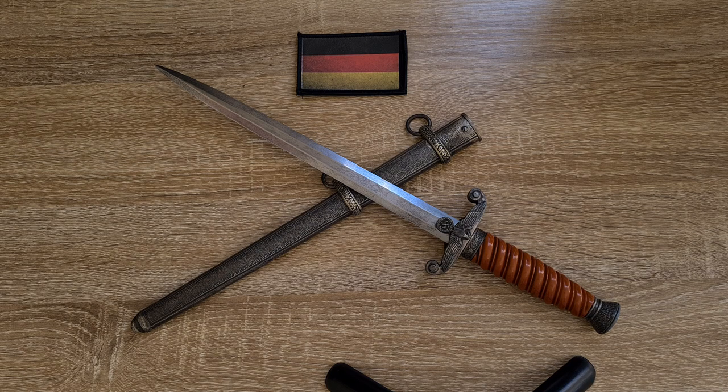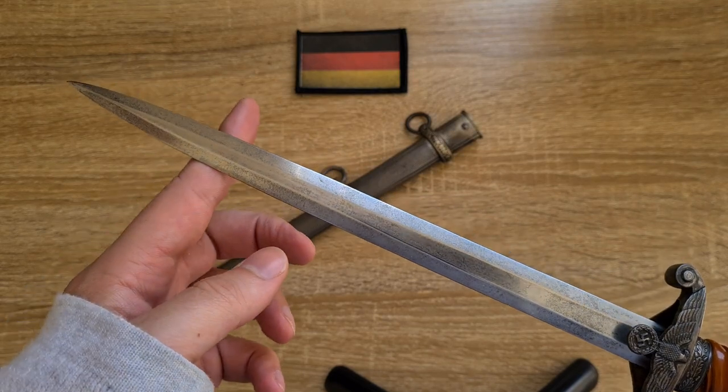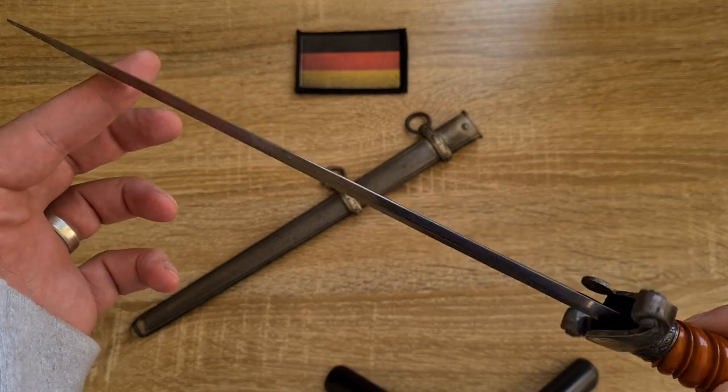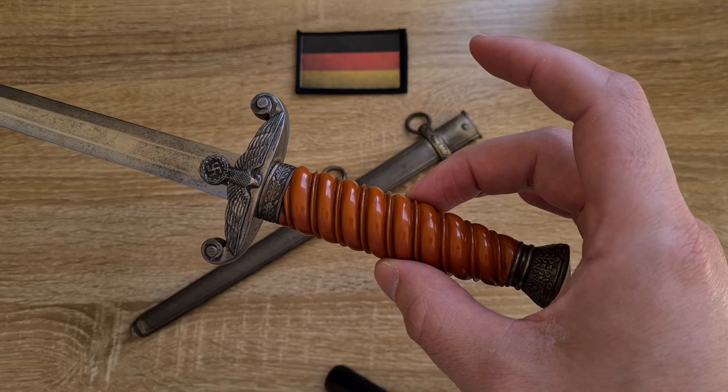These were authorized for Wehrmacht personnel to carry in 1935, and at the time they were very well liked and well received. Looking at the construction of the blade, it's a very long, slender blade — not sharp at all, with just a bit of a point to it, no fuller, and a full tang that goes all the way down to the pommel.